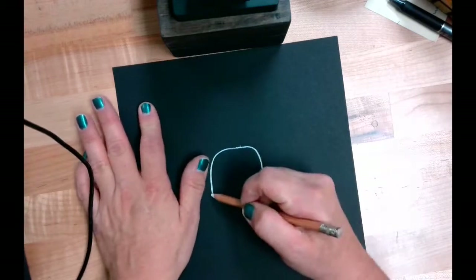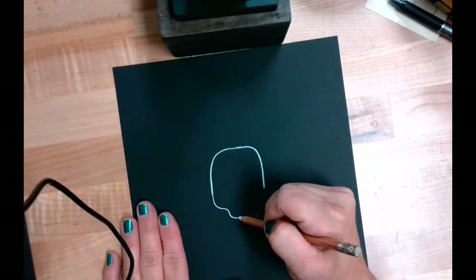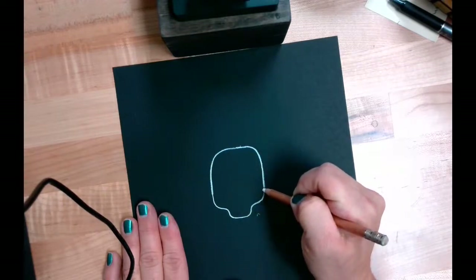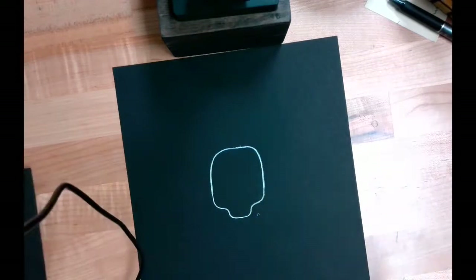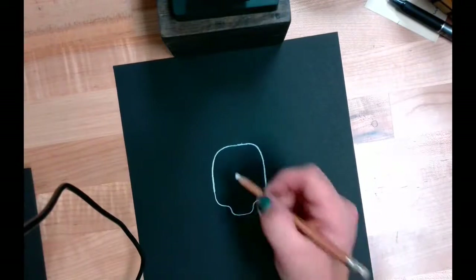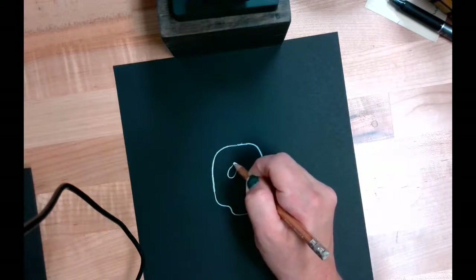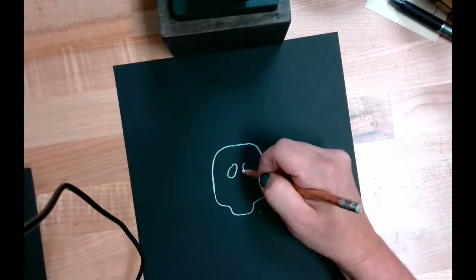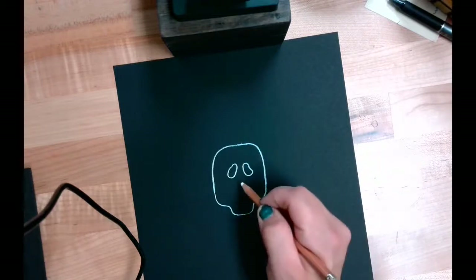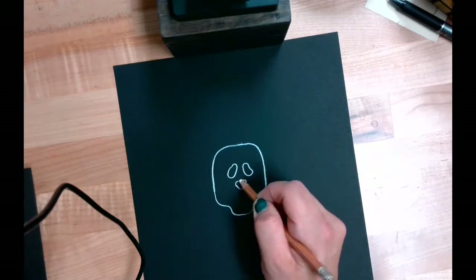Underneath that upside down U, we're going to make the jawline of the skeleton. You're going to curve around from one side and then connect it back over to the other side of that upside down U. Then inside your skeleton's head, we're going to give him some sockets for the eyes. I'm going to make some lopsided ovals for my skeleton's eyes, and then I'm going to make a triangular shape with rounded corners for his nose.